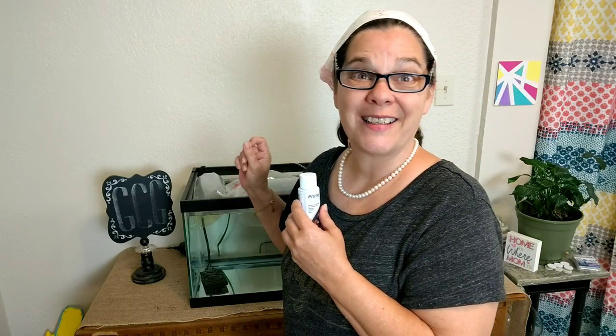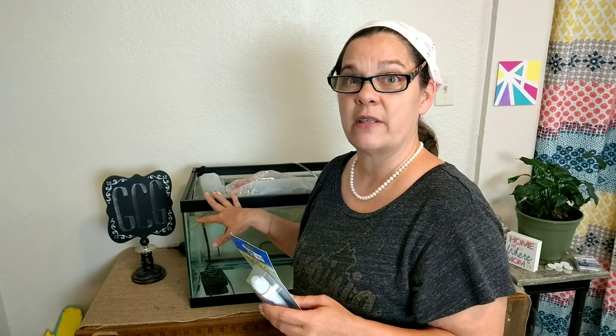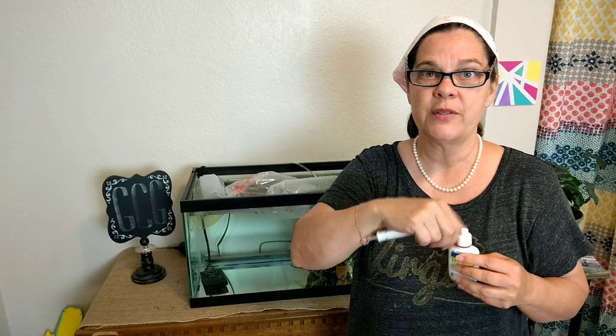I added the Prime prophylactically to make sure there are no problems in advance. Now, this is my Super Ick Cure. I like API products - I think they're the most trustworthy. This Super Ick Cure takes care of two problems: ick, which causes white spots and deterioration of fins, and also Cryptocaryon, which is a highly contagious parasitic disease. By using this syringe, I learned that one teaspoon is one capful, so I used four of those.